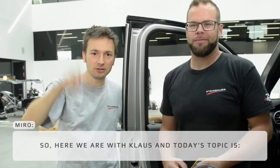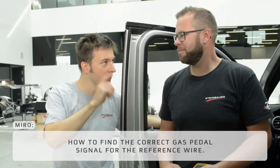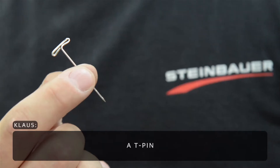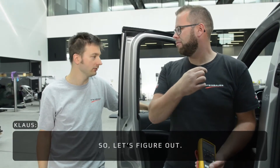Here with Klaus on how to find the correct gas pedal signal for a reference wire. To do this, we need a multimeter, a t-pin, and the ignition turned on in the car.